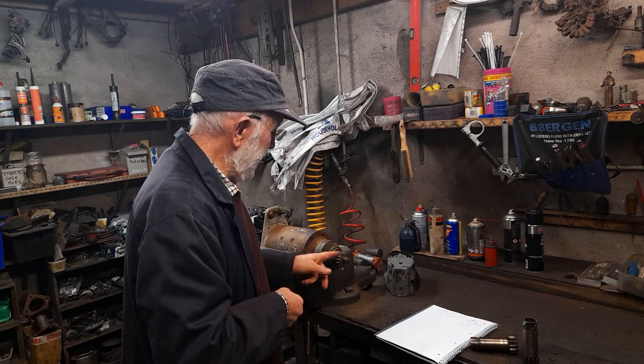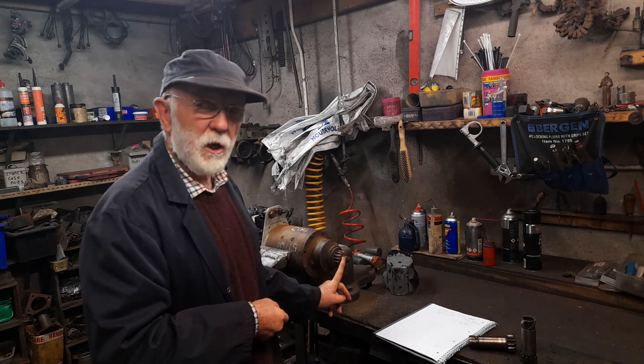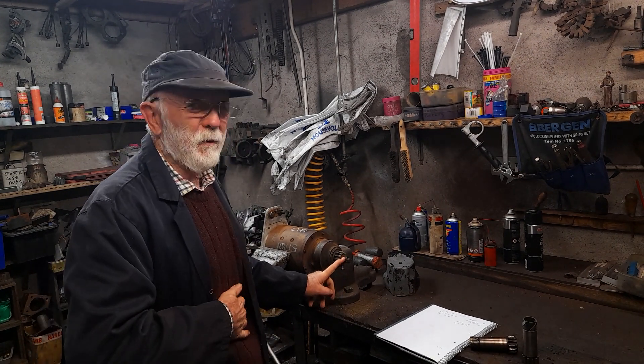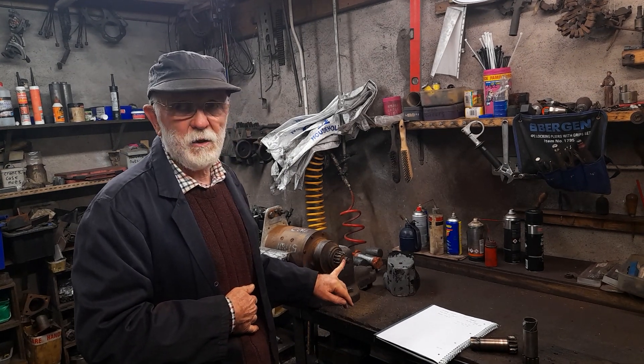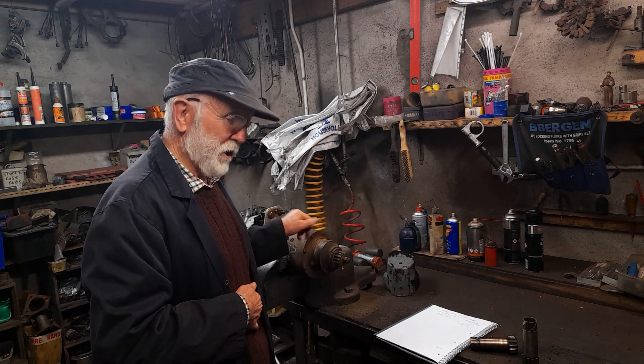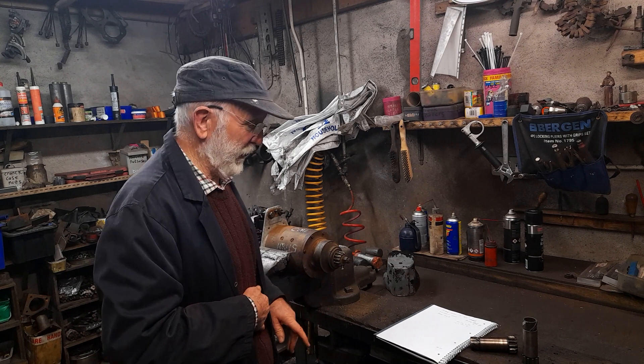I've also heard of people putting a torque spanner on here and testing the clutches that way. I wouldn't be terribly happy about that because these nuts are not designed for taking high torque. The starter itself yes, and the clutches yes, but those nuts at the front — no, I wouldn't be too happy doing that.